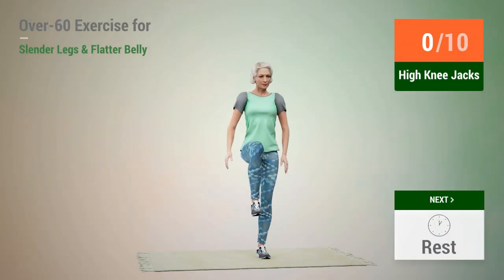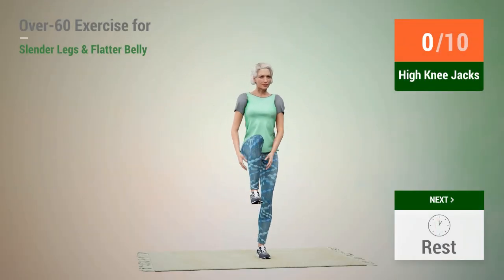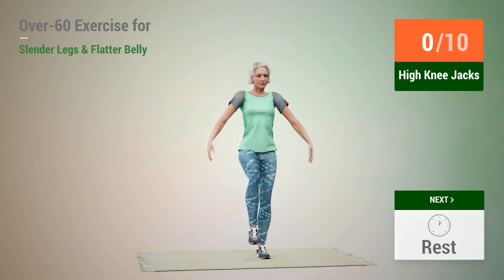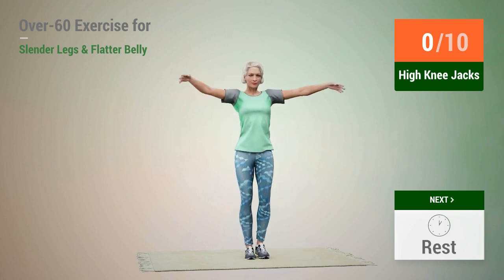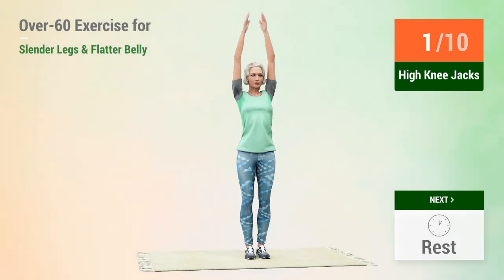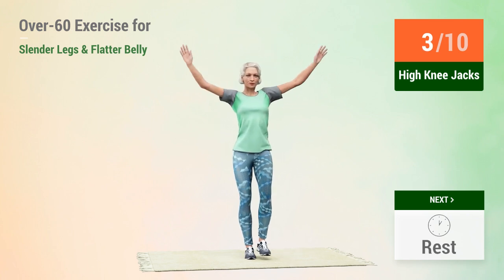Next exercise: high knee jacks. In 5, 4, 3, 2, 1, go. 1, 2, 3, 4,